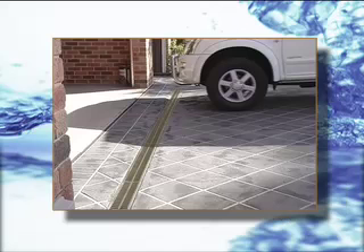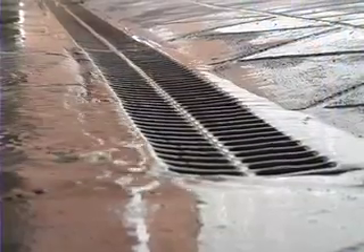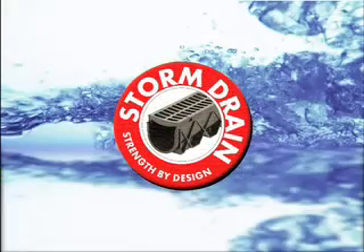The Realm Storm Drain, once installed, blends into any surroundings and removes excess water quickly from driveways, patios, around pools — anywhere around your home. The Realm Storm Drain.